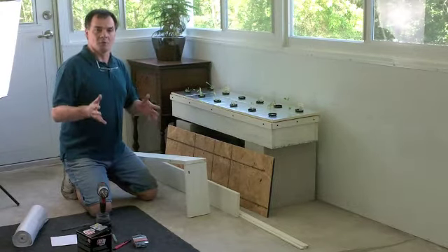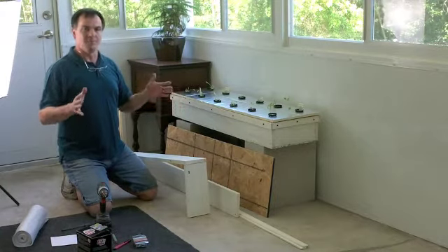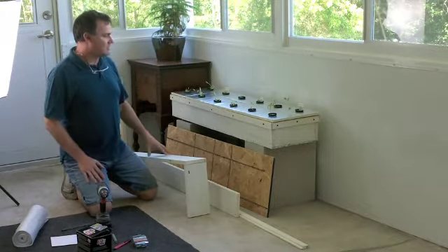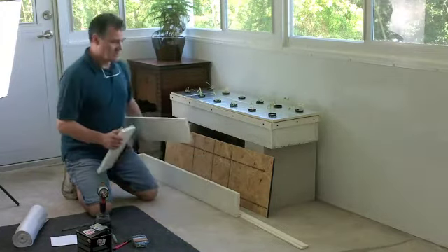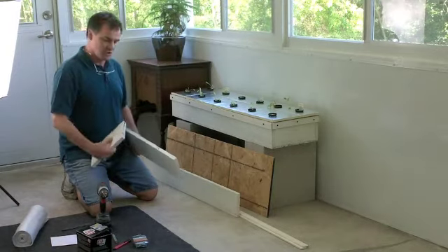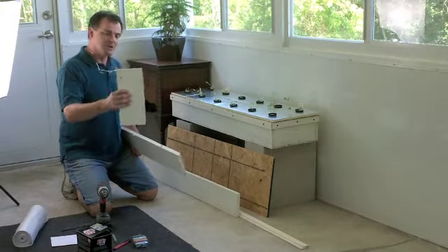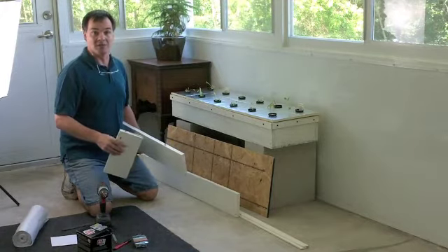For you as a homeowner, if you need something, you might not have the space for building something that's four feet by eight feet. So what we chose to do is we're building one, and what we have is we cut our boards — these are about 47 and a half inches. We have two of those, and we have two boards at one inch. This will give us an inside dimension that will give us about 12 gallons of water.